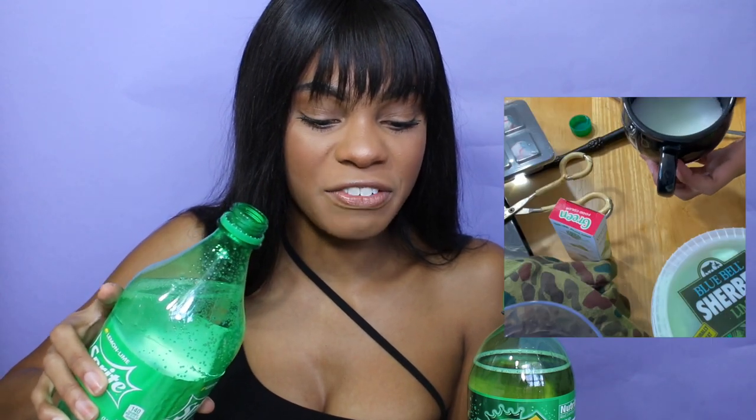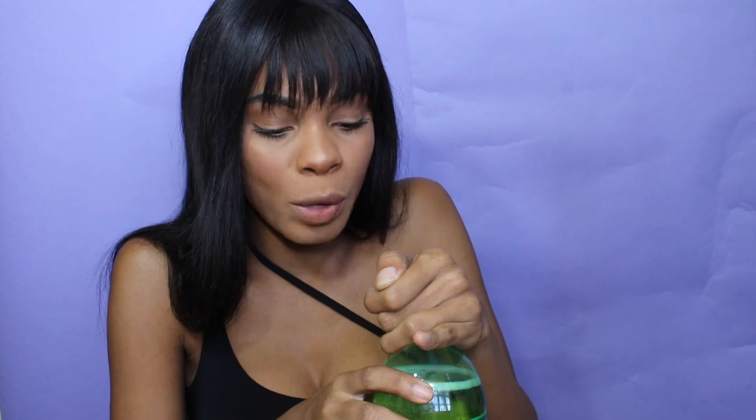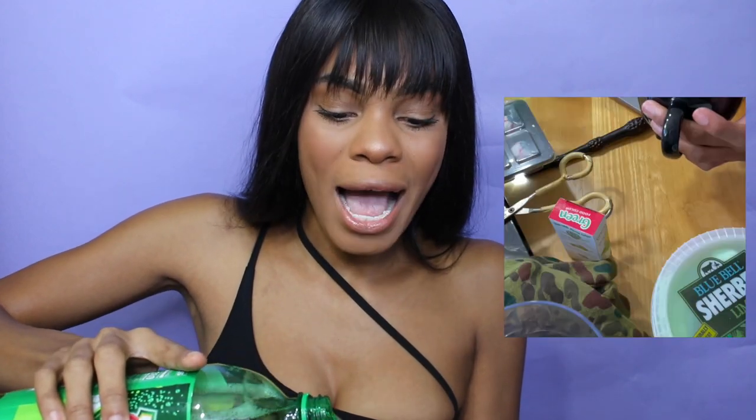We're gonna pour some of the lemon-lime soda in here. Wow, she is definitely fizzing up — I think I might have poured too much but it's okay, we're just gonna keep going. Then next I'm gonna pour some of the Canada Dry. We're opening it up very slowly because she might have some energy pent up. She wasn't as bad as the Sprite — maybe this has a lesser version of bubbles. We're gonna pour a little bit of the ginger ale into the cauldron. She's all nice and foamy and y'all it looks pretty cool already.